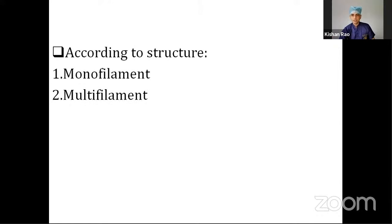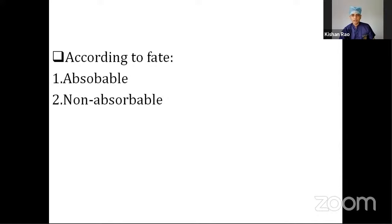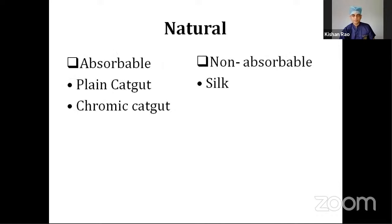According to the structure, suture materials can be classified into either monofilament or multifilament, depending on the number of strands or fibers. Depending on the fate, suture material could be either absorbable or non-absorbable. The most commonly available absorbable natural suture is plain catgut, which absorbs within a week or two. It is made up of the submucosa of sheep's intestine or cattle.